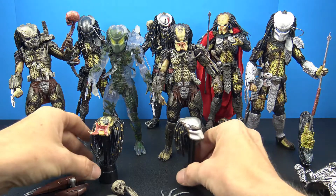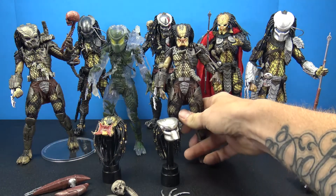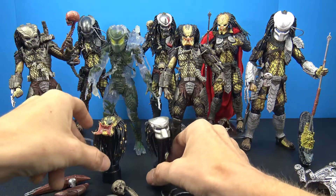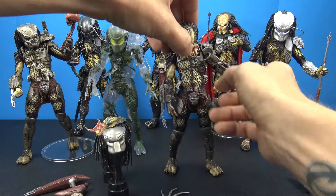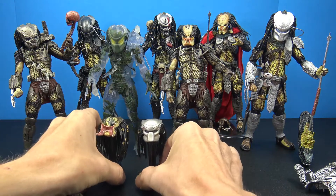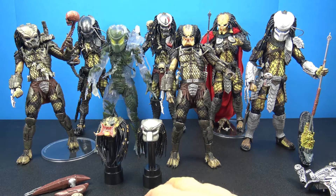I think we can all agree that movie-wise the first Predator was the best and then they kind of went downhill after that. I'm looking forward to seeing what this new Predator movie coming out is going to be like. Let's take a quick second to look at each one of these a little bit closer individually.